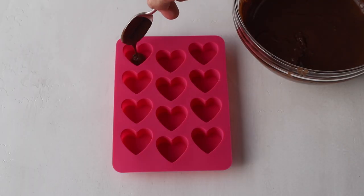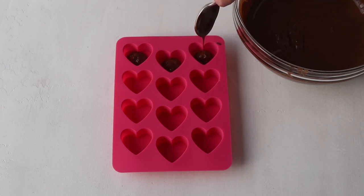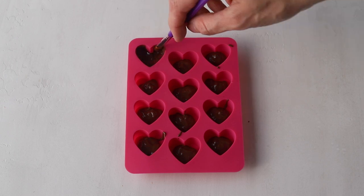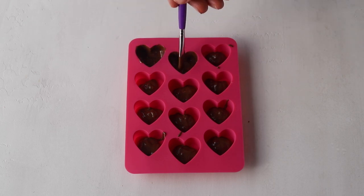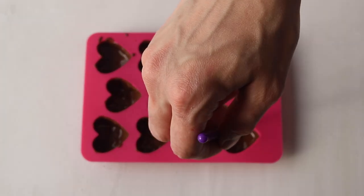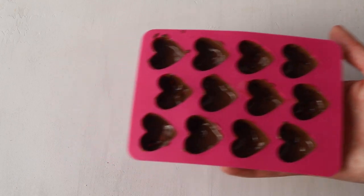I have my hard silicone molds and I'm going to pour a little bit of melted chocolate in the bottom of each heart, then use a brush to help spread the chocolate across all the surfaces — the sides and the bottom. After we're done we're going to place the molds in the fridge or freezer until the chocolate has set, which should take about five to ten minutes.